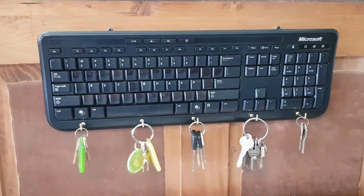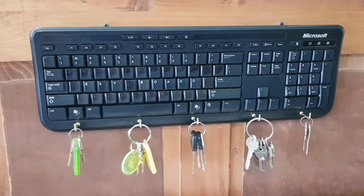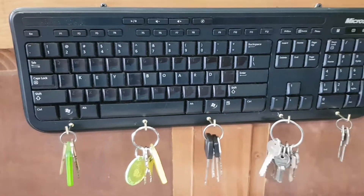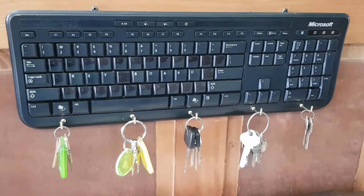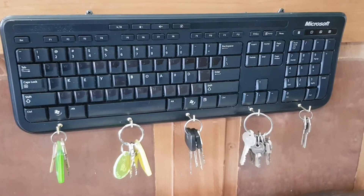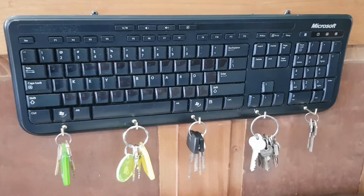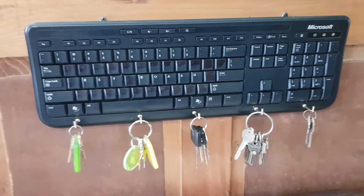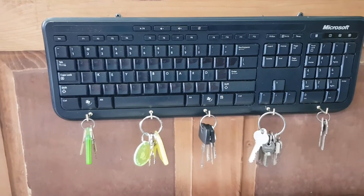Hope you've enjoyed this upcycling project. I'll try and come up with some more quirky ones — I like trying to reuse stuff rather than throw it out. As mentioned, there's not much value in keyboards for reselling, so share this around, subscribe to my channel, give me a thumbs up, I appreciate some comments, and I'll see you in the next video.